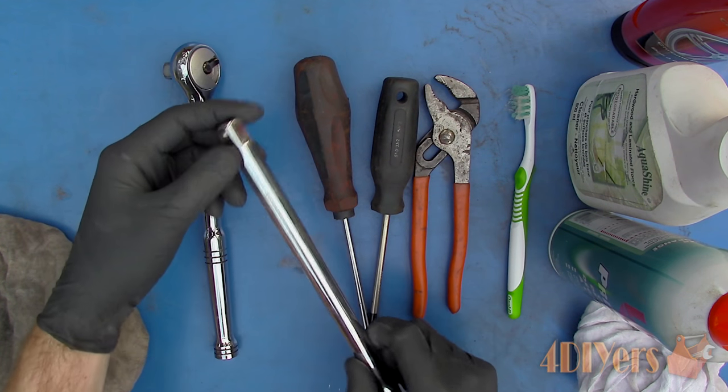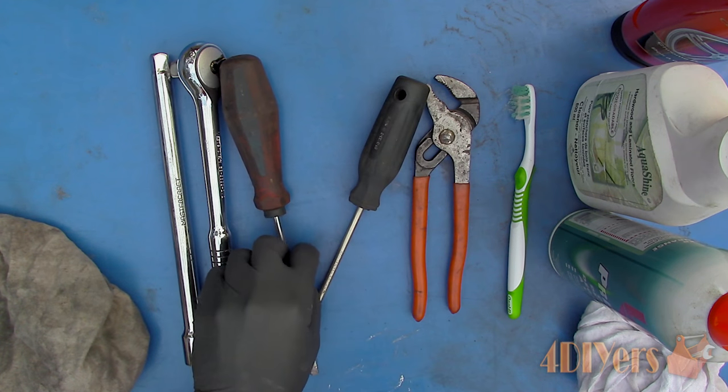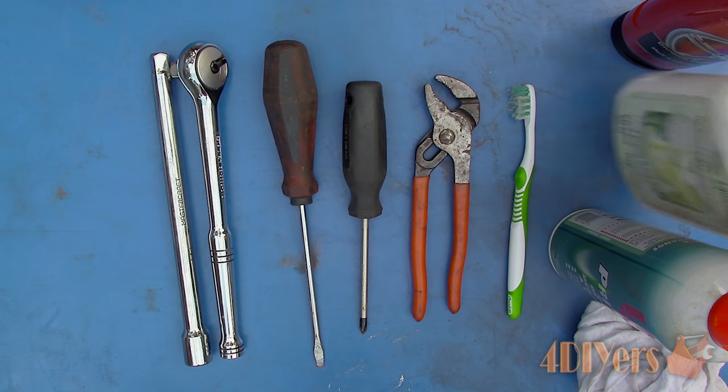Here I will be using a couple of different cleaners. For any metal components, I would recommend using a solvent-based cleaner as they are able to withstand the stronger chemicals. As for any plastic components, it's better to use something that's a little less harsh as it can cause damage.